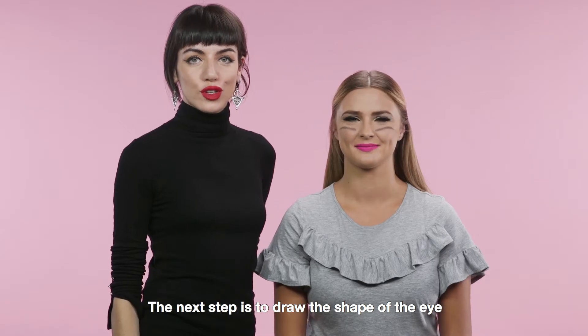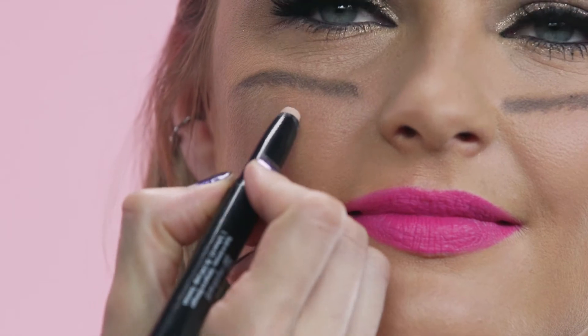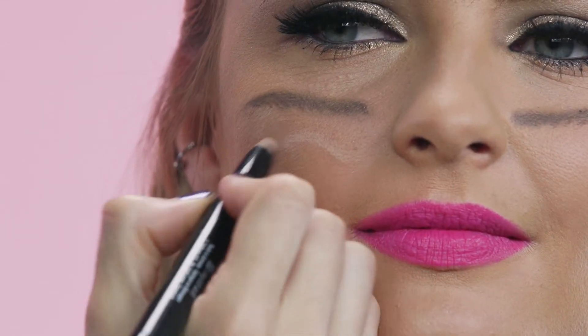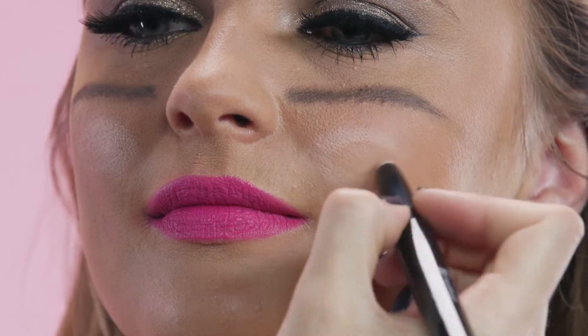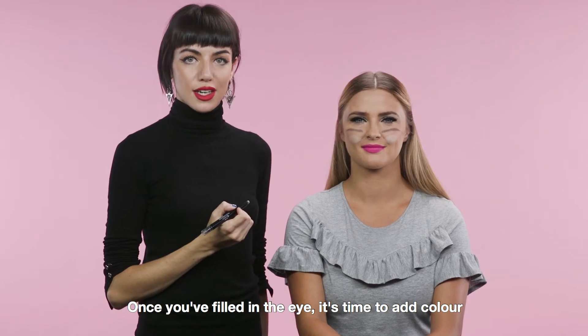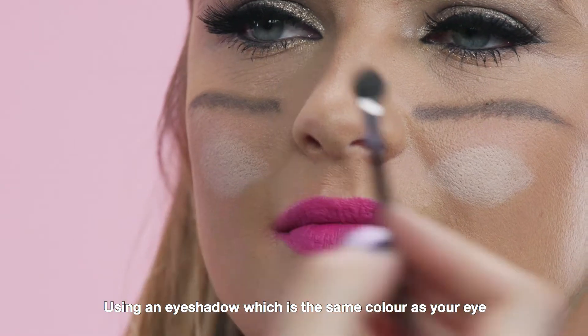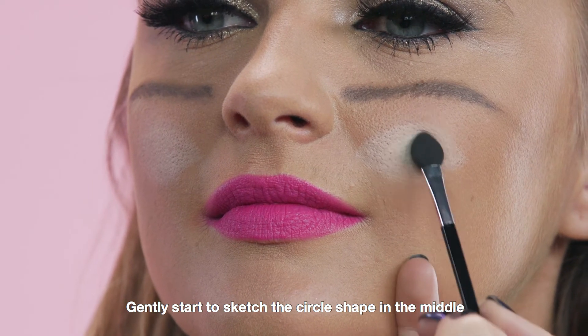The next step is to draw the shape of the eye using an eyeshadow primer. Once you've filled in the eye, it's time to add colour. Using an eyeshadow which is the same colour as your eye, gently start to sketch the circle shape in the middle.